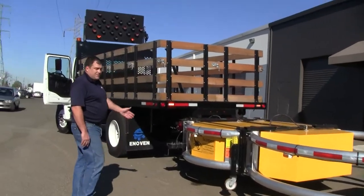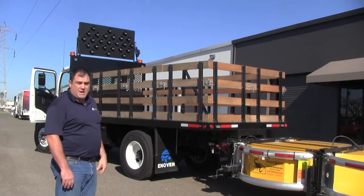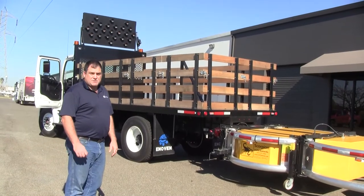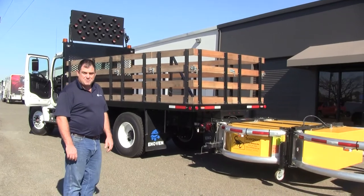So once again: this truck — 16-foot flatbed, crash attenuator, sign and aero board — is mounted to a Hino 338 and available right now for sale. Give us a call, check us out on our website at www.ennovin.com. Thank you.